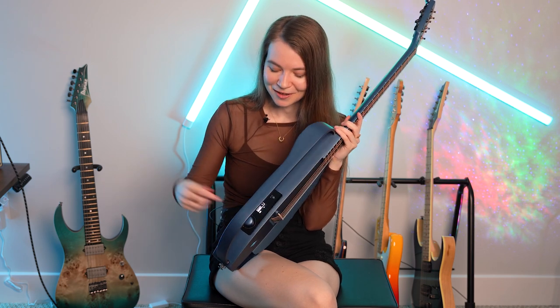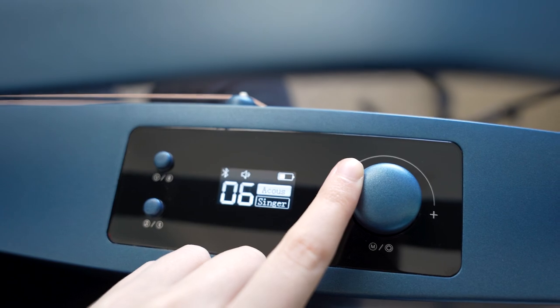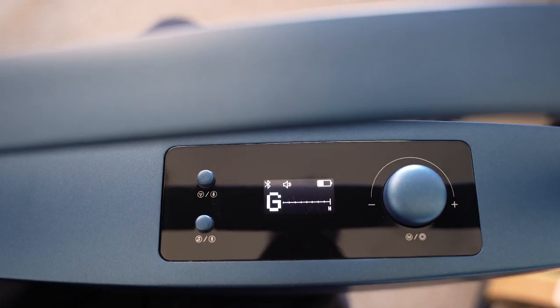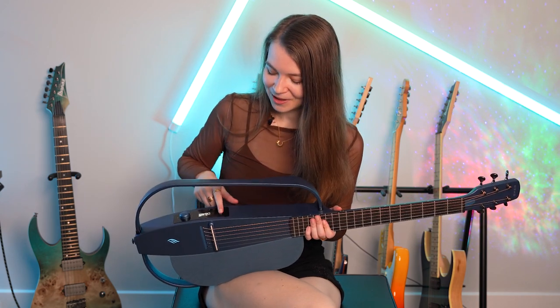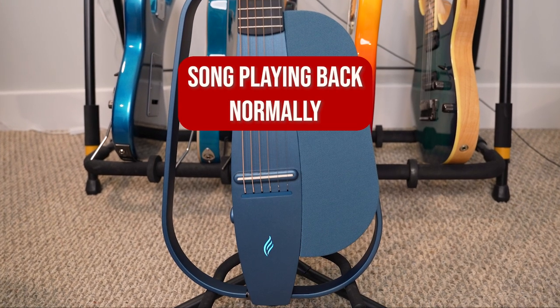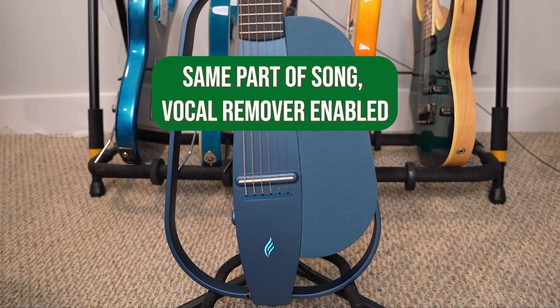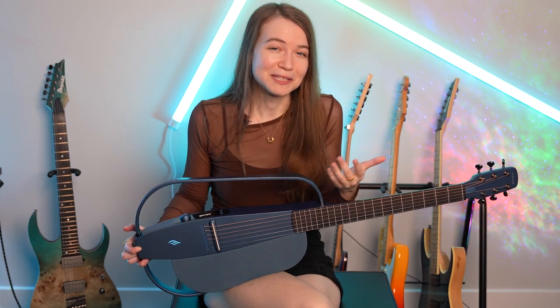On this panel here, there are a bunch of controls for the guitar. You turn the guitar on and off using this knob here, and you can also change the volume of the speaker. There's also a built-in tuner on the guitar itself, and you can see the note on the panel. You can also enable Bluetooth mode, which allows you to connect your phone and play back audio through the built-in speaker. There's even a vocal remover mode that tries to remove vocals from songs to create backing tracks you can sing and play over.